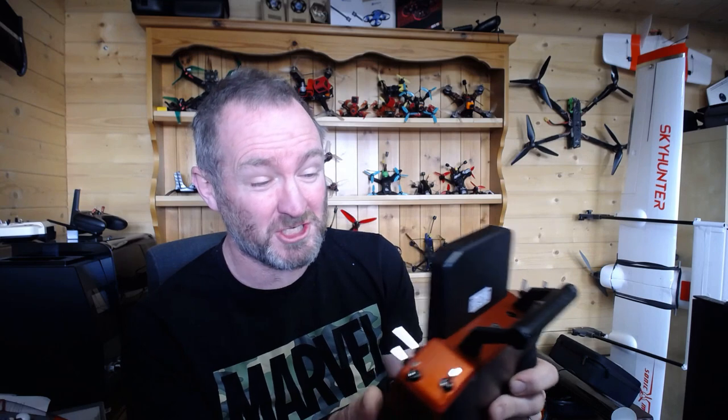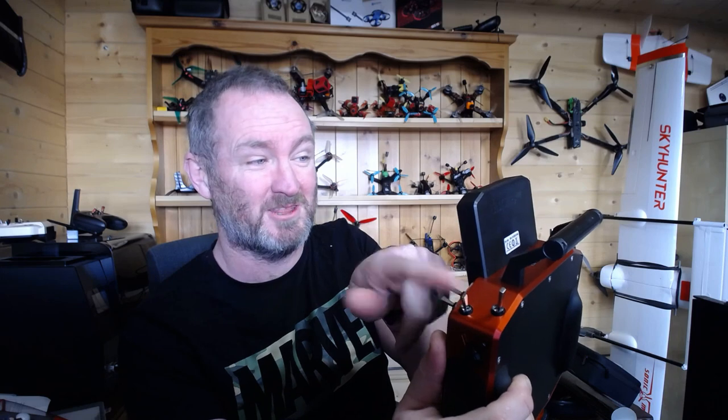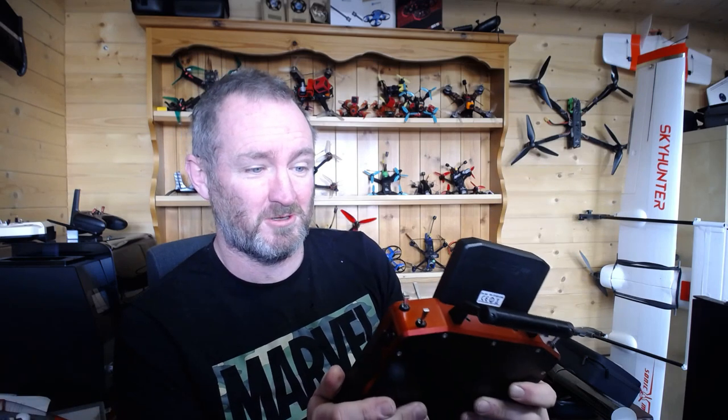Now the beauty of this setup: if I accidentally bump the arm switch off, a warning says 'toggle trainer switch to disarm.' So in order to disarm I have to toggle that secondary switch — it's a double function. If I do the wrong thing and click it back, nothing happens, no harm done. But if I do want to disarm, I toggle my trainer switch and it's disarmed. Happy days.